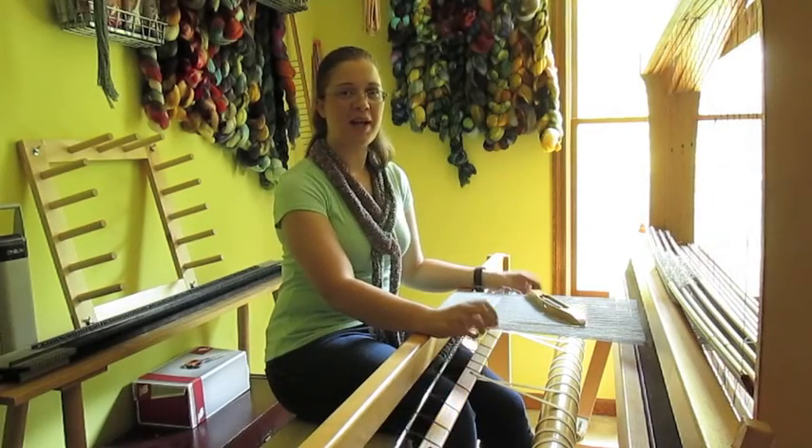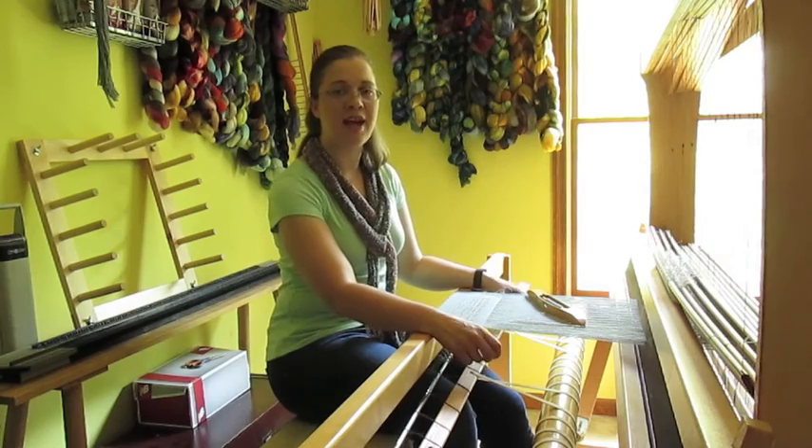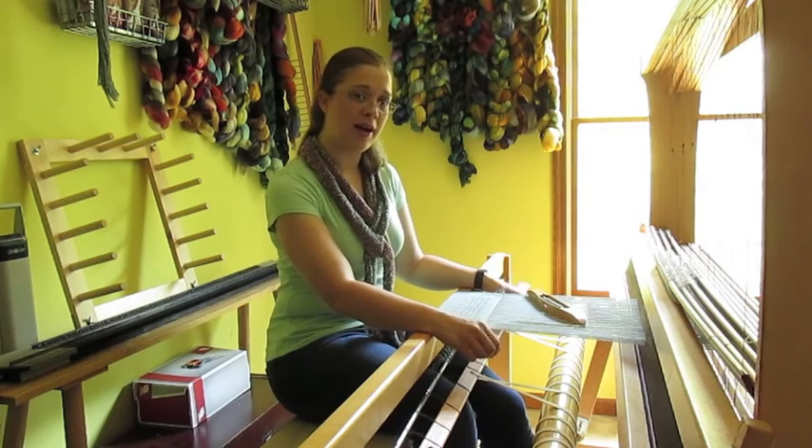Hi everybody, my name is Amanda. You can find me on Ravelry as Kettle and String, and you can find my blog at disseminate.wordpress.com.